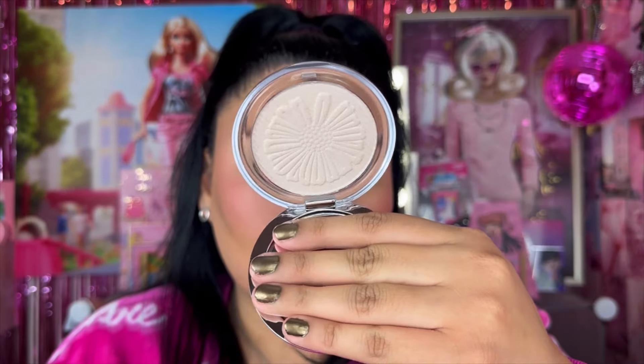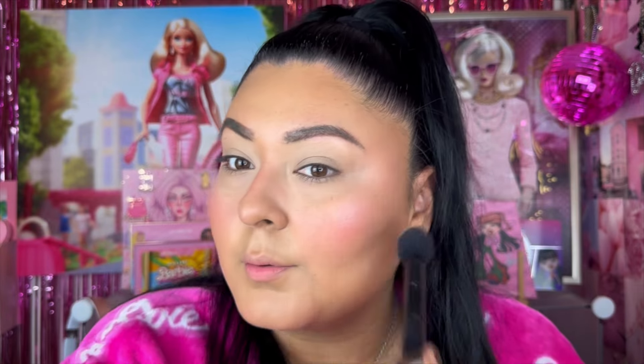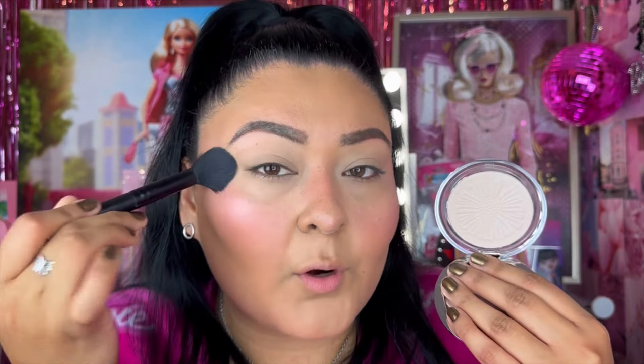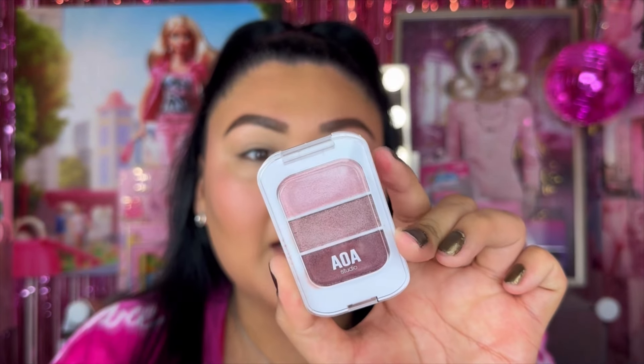I also purchased the Everglow Highlights in shade Twilight — the white one. I also have shades Magic Hour and Morning Star. Taking some of this — so nice! It's not my absolute favorite highlight formula but it's really up there, pigmented, and quick to apply. It comes in various colors. Then filling in the brows a bit and setting them with the Easy Brow Gel in dark brown so they're not too heavy for today's eye look.